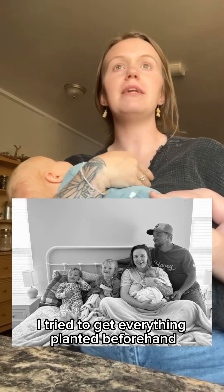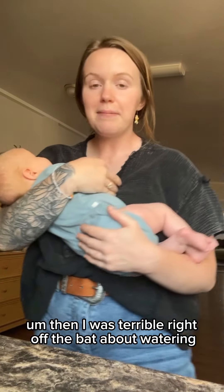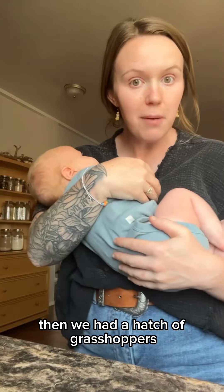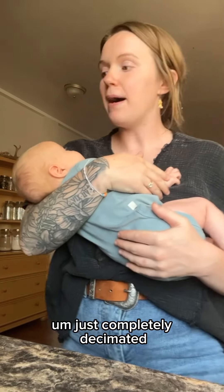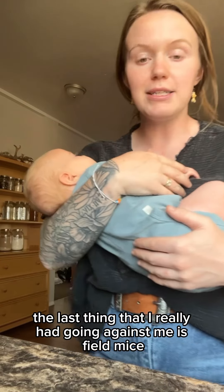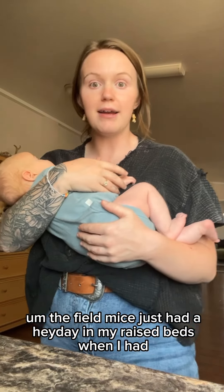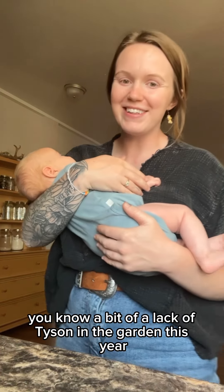A lot died. Then I was terrible right off the bat about watering. Then we had a hatch of grasshoppers, and they decided to eat everything that was growing — just completely decimated everything. And then the last thing I had going against me was field mice. The field mice just had a heyday in my raised beds when I had a bit of a lack of time in the garden this year.